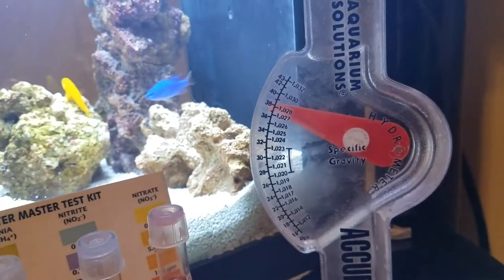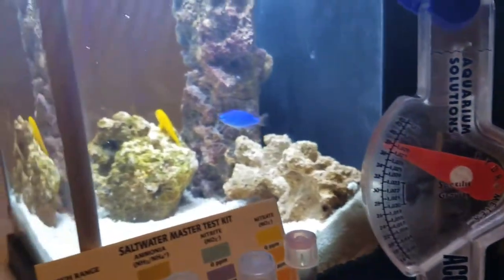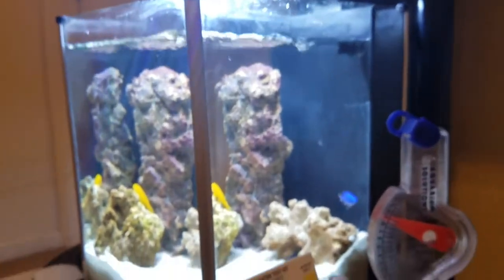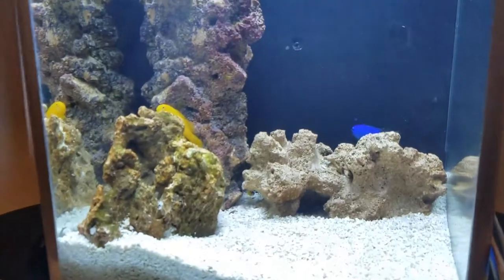We're going to kill a couple birds with one stone and hopefully not kill any fish in the process. I will film another video once everything is taken care of. Thank you for watching and stay posted.